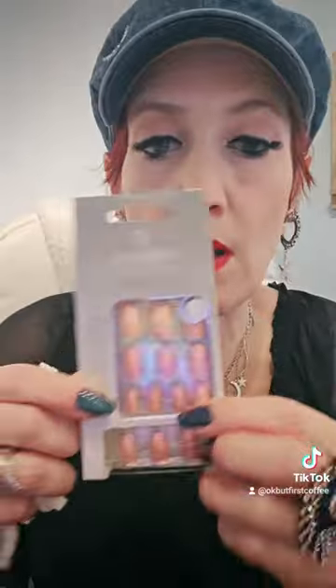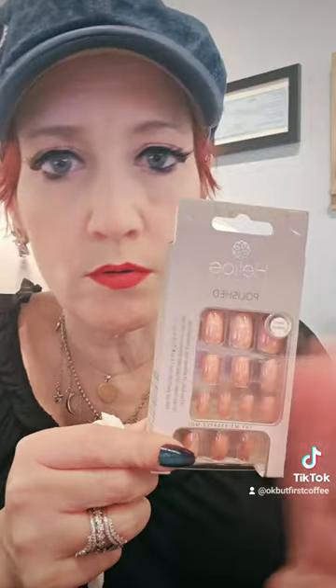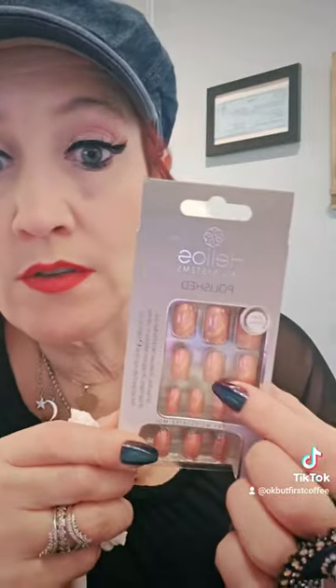These were popping right off, so there's something not right about these. If you see them at Dollar Tree, if they have a different color, I would definitely try a different color. But if it's the peach metallic ones, don't waste your money. Trust me, from someone who has worn fake nails for probably 25 years — trust me when I tell you, don't waste your money.